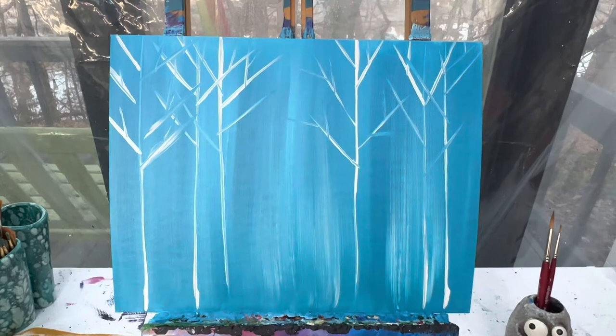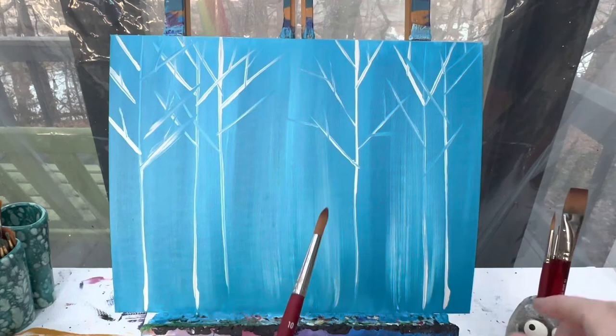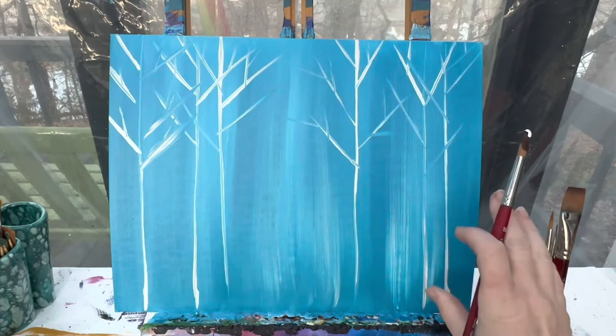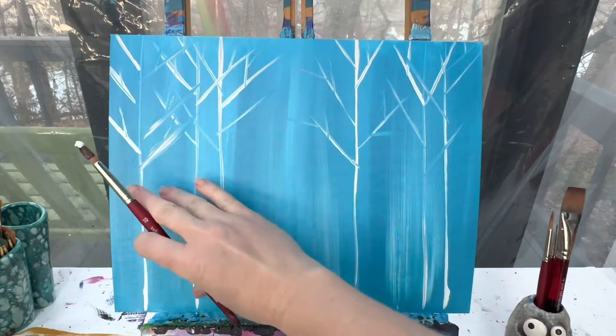With my picture being totally dry, I am now going to go in with my number 10 round brush and some brown paint. With that brown paint, I'm going to grab just a little bit of white paint with it too, because I don't want it to be too dark. So let's lay out our moose. We're going to start back here with our body, and his body's going to kind of be coming off here, going up into his neck and then down into his head.